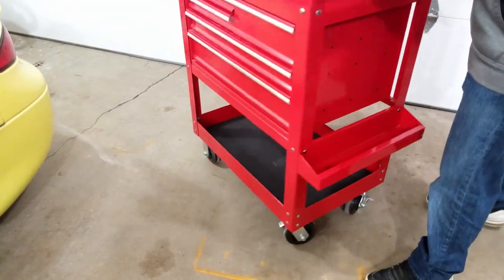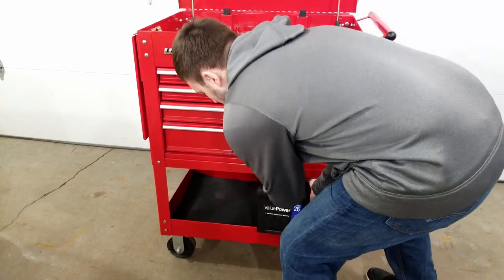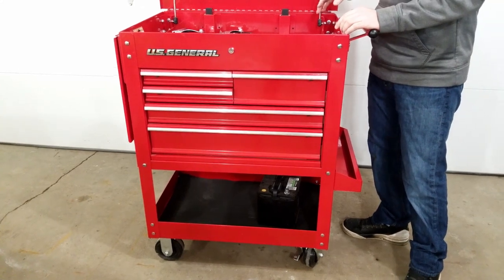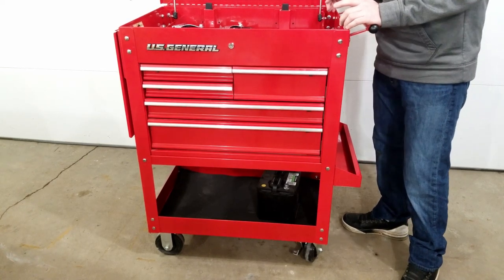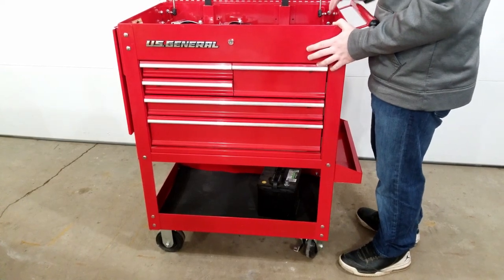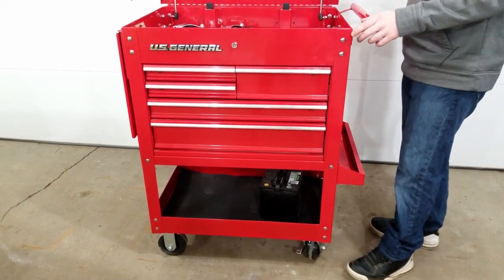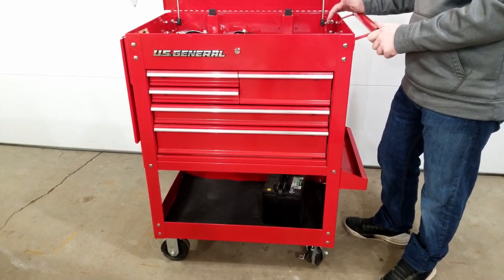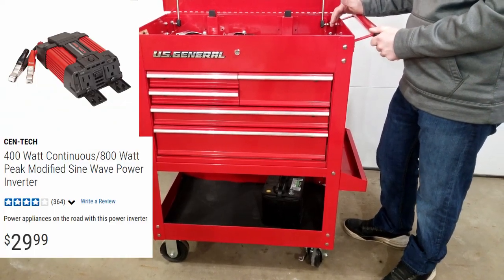If you want true mobile power, you can throw a car battery underneath the cart and then use one of Harbor Freight's many different inverters to power all your stuff without worrying about finding a wall plug. I wouldn't suggest using corded power tools off these inverters unless you go with the expensive ones, because corded tools often pull 10 amps or 1,200 watts on startup. But if you're looking to power your power tool batteries, keep them charged, and keep your laptop plugged in, I'd suggest the 400-watt continuous and 800-watt peak inverter for $30. Link in the description.